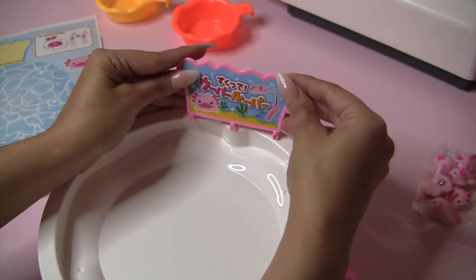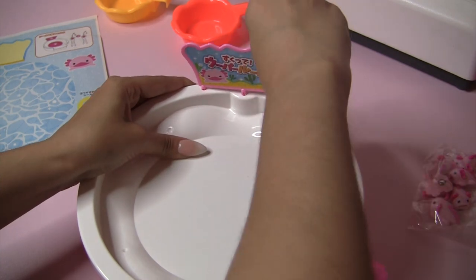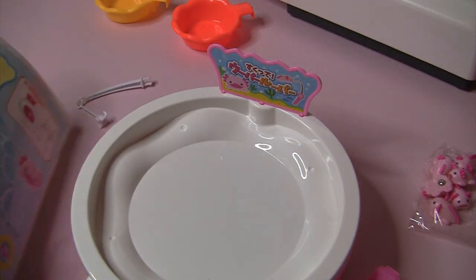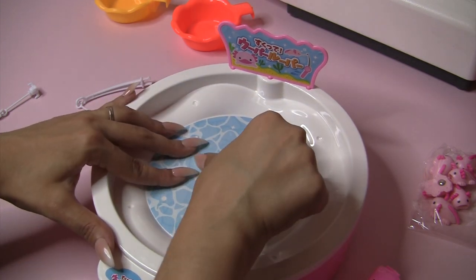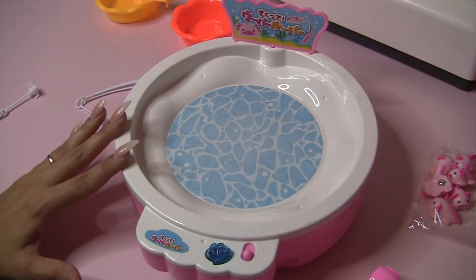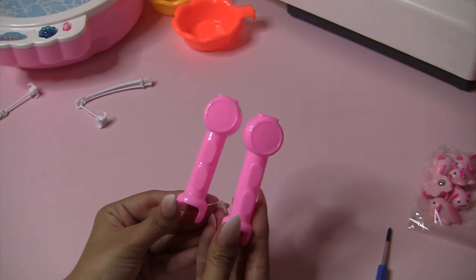Now we can put this on top — if it'll go in there. It's kind of tough to get in there. There we go. Now we're gonna put the water sticker at the bottom — hopefully I don't mess this one up! There we go. The only thing I worry about is that you actually put water inside of here, and I'm worried about the water messing up the sticker we just put on. And now we'll put the little axolotl stickers on the rods.